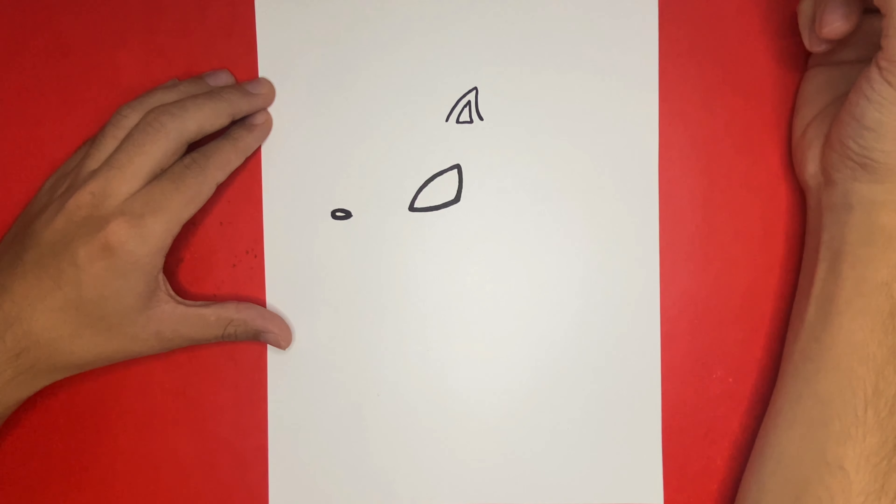All done drawing the nose? If so, let's continue. If not, feel free to pause the video. Right above the nose we're going to begin to draw the second eye, which will also look like a Spider-Man eye.